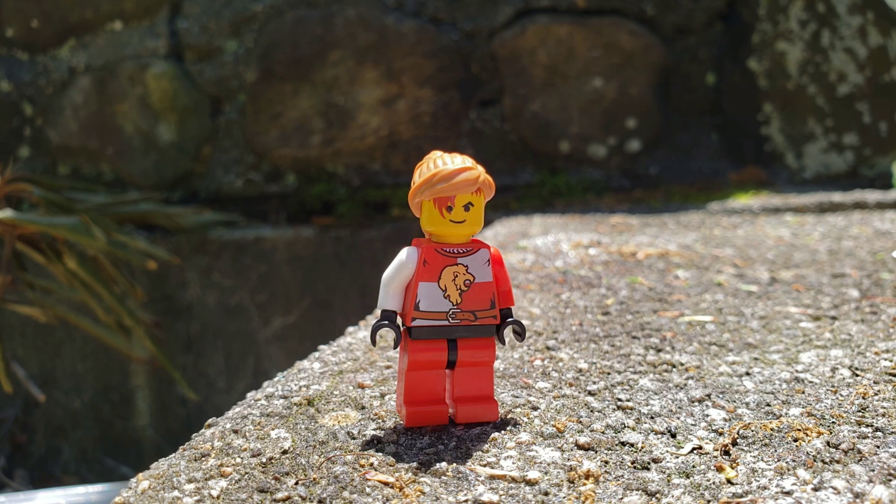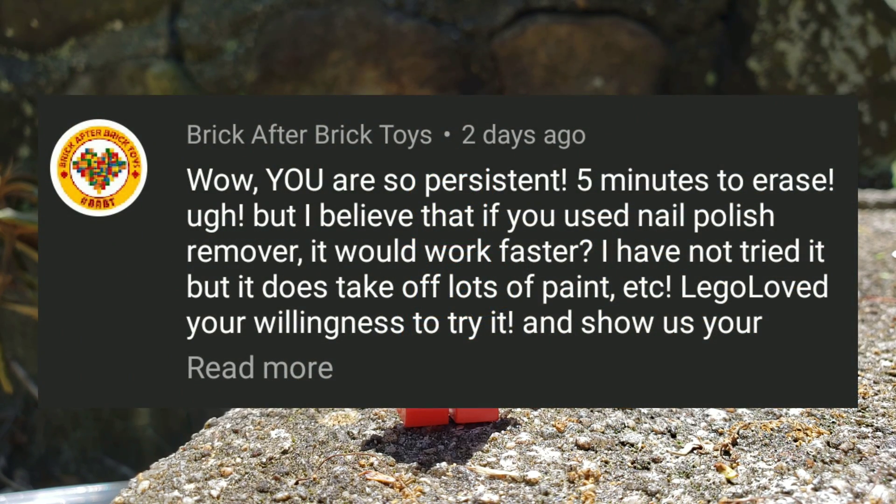This was a suggestion from Brick After Brick Toys. Credit to her for this idea. Check her out in the iCard up above.